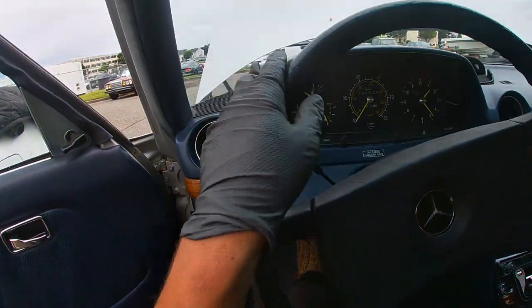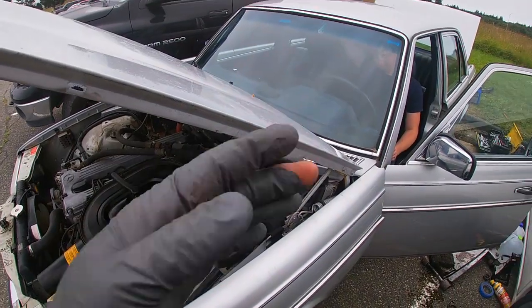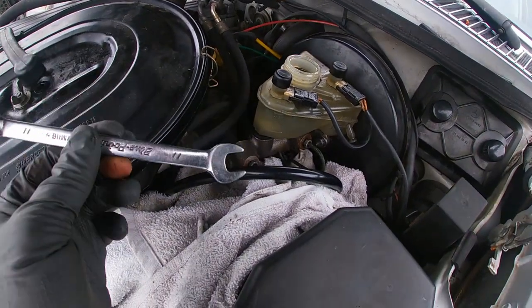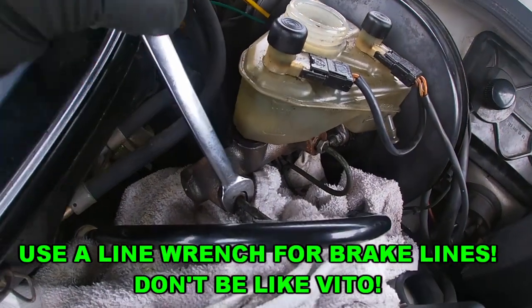We're going to go ahead and bleed the brakes. I have the brake fluid as well. If you're new to my channel, welcome — my name is Vito. Don't forget to like and subscribe; I post a lot of cool videos about cars, not just Mercedes. I have a helper inside and I topped off the brake fluid so it's at the top right now. I'm grabbing an 11-millimeter wrench and going to crack these open one by one.